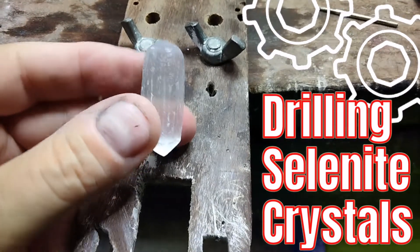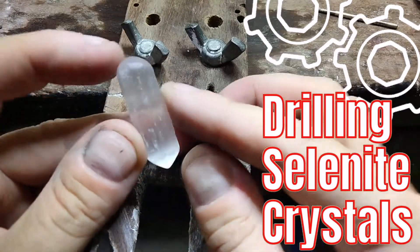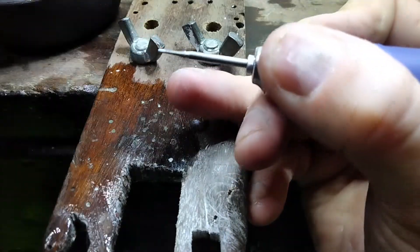This is the selenite that I cut in the last video. Hello, Electro-Jeweler Jordan here, and today we are going to drill a hole in this selenite.